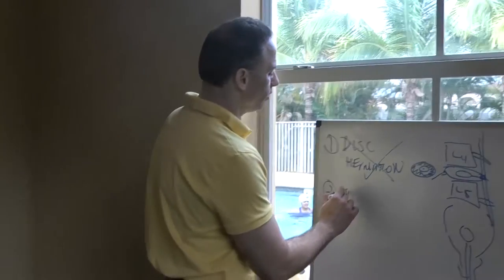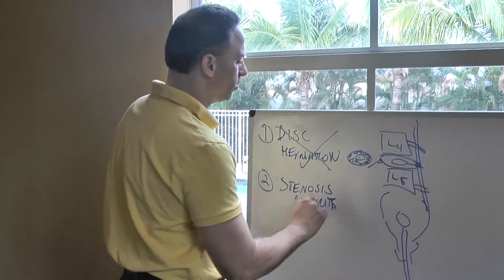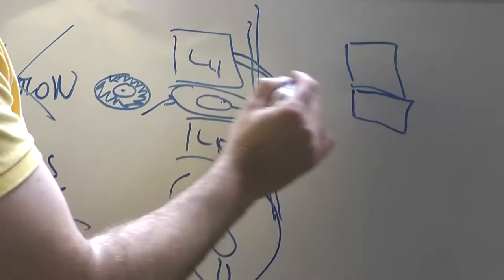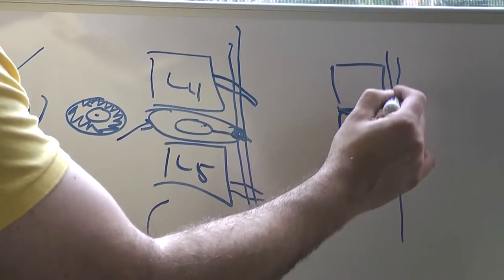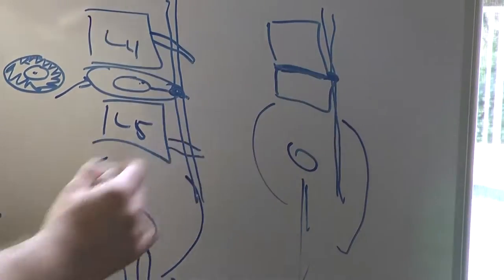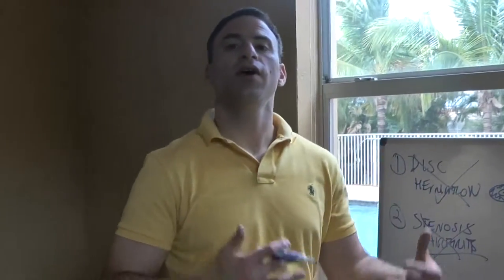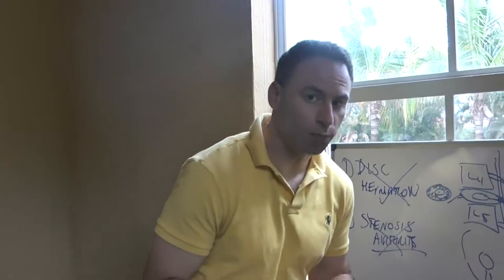Number two is stenosis. Stenosis or arthritis basically means the bones start to touch as you get older, the disc space breaks down, and there's not enough space. That long garden hose — the sciatic nerve that comes down the back and out of the pelvic area — can get pinched by the bones. But Felicia is not in her late sixties and she doesn't have stenosis. Stenosis is somebody whose pain comes on after walking just a little bit, feels relief when sitting, and usually needs a shopping cart to keep walking in the mall.